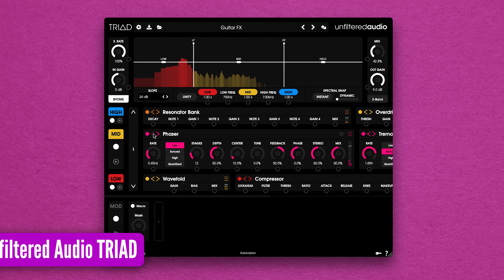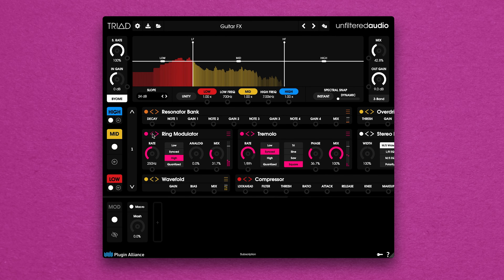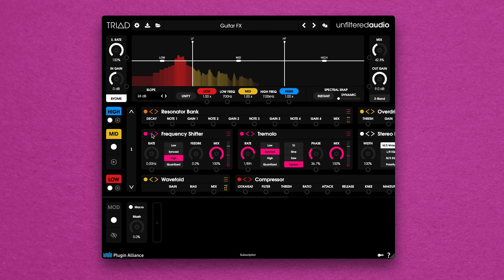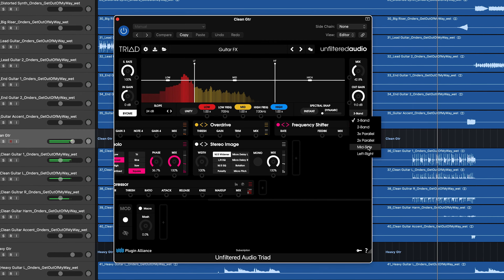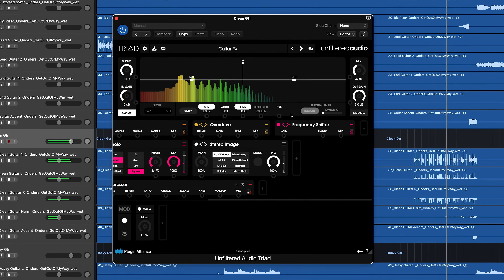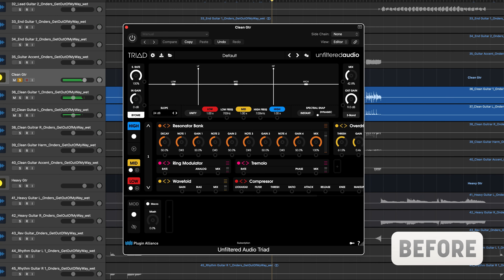Unfiltered Audio's TRIAD is a multi-band modular effects plugin. It allows you to build custom modular effects chains and apply them to its low, mid and high bands, with over 40 modular effects with customizable parameters, so the processing options are endless. TRIAD's modulation section is robust, allowing you to modulate effects like envelopes, modifiers and so much more. The plugin operates in two-band, three-band, parallel, mid-side and left-right modes, so the depths of TRIAD's processing power are unmatched.